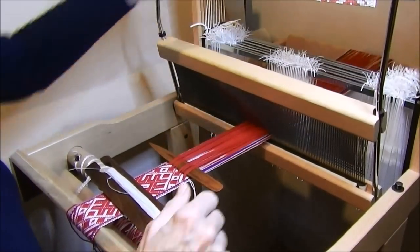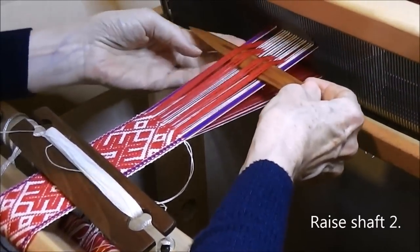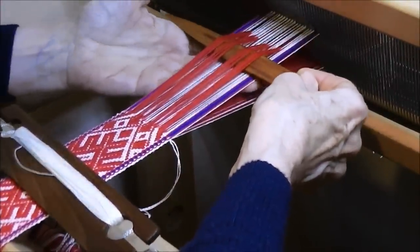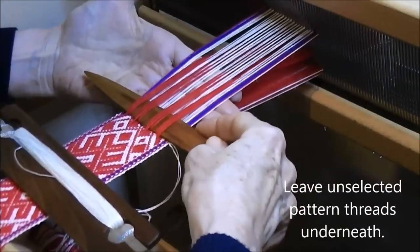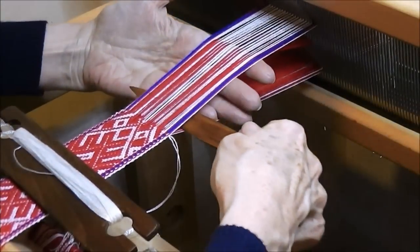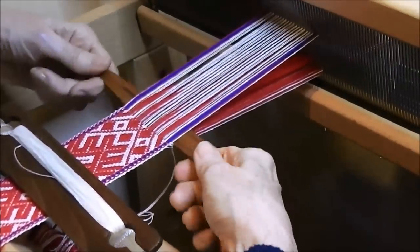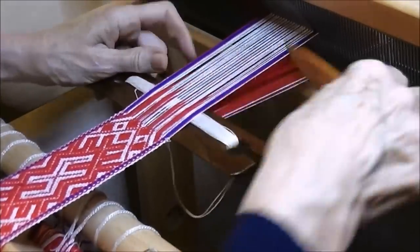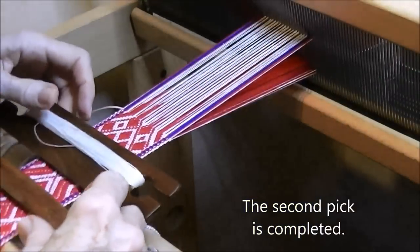Drop shafts 3 and 4 and move the pick-up stick towards the heddles. Now, raise shaft 2, and now we have to ensure that we select the correct shed and leave the unselected pattern threads underneath. That is correct. Now the new shed - take the pick-up stick out and put it in the new shed, and check again, yes, that's correct - I've got the correct pattern threads selected. Then turn the pick-up stick on end so that I can then insert the shuttle, take the weft through, and beat. And that's the second row.